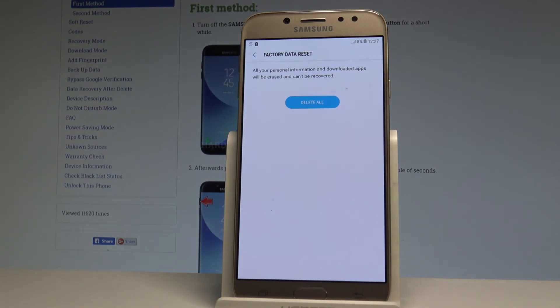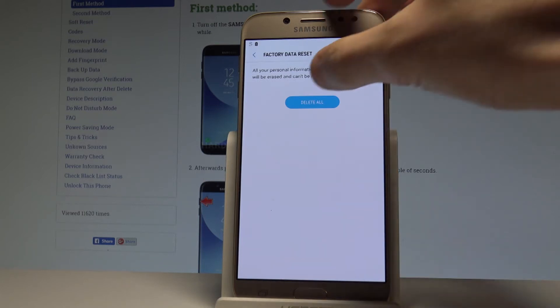If you are aware of the following information, and if you would like to erase all personal information, downloaded apps, and installed data, let's choose Delete All.